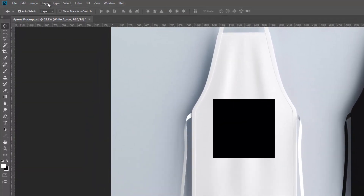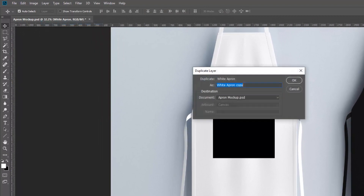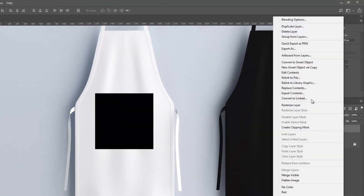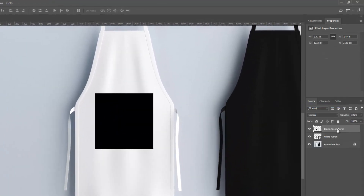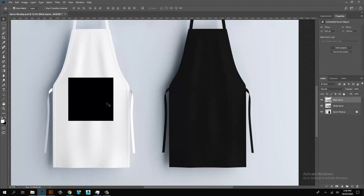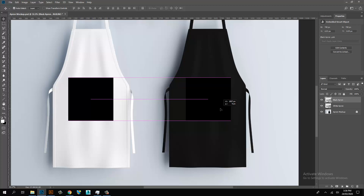Duplicate the layer, then rasterize the layer and rename it. Select and convert to a smart object. Drag the duplicate box shape to the black apron.